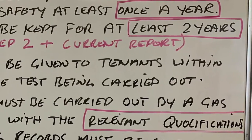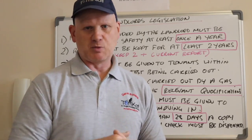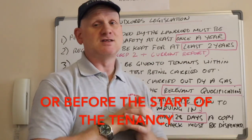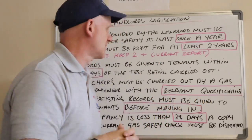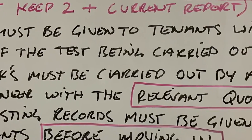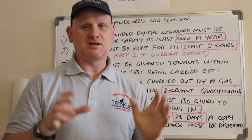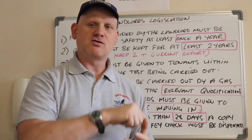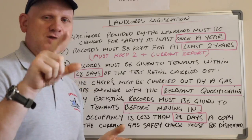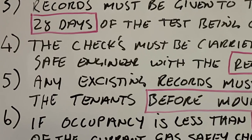If you go in and do a landlord's report and there are already tenants there, you have to issue the report to the landlord so they can give it to the tenants within 28 days. The checks must be carried out by a Gas Safe engineer with the relevant qualifications — so if there's a cooker in a tenanted house and you haven't got cookers on your Gas Safe registration, you can't do a landlord's report.